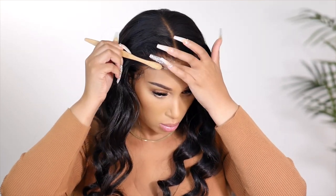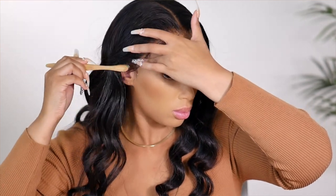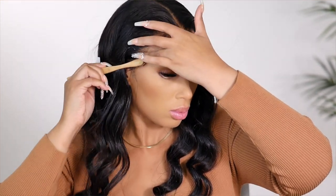That was a really quick install. I'm going to show you what it looked like in natural lighting, and I'm going to tell you my thoughts on this wig and install.